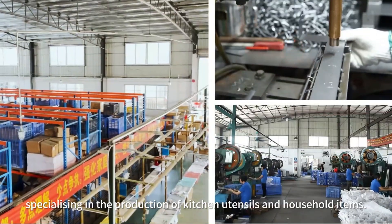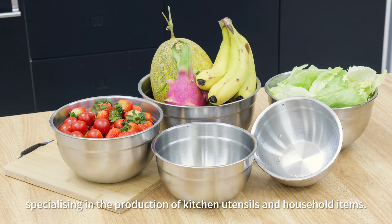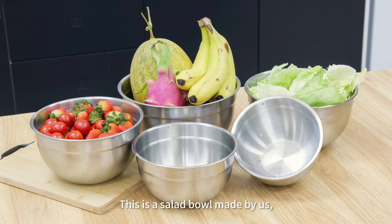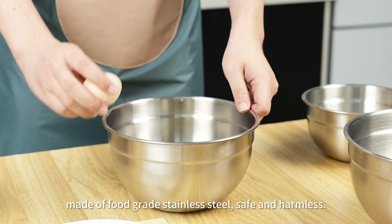We are Giamman Banyan Metal, specializing in the production of kitchen utensils and household items. This is a salad bowl made by us, made of food-grade stainless steel, safe and harmless.